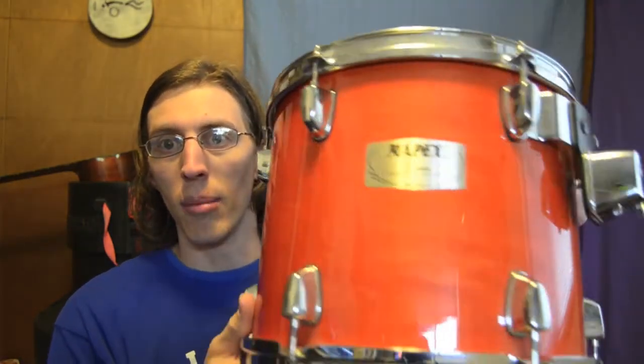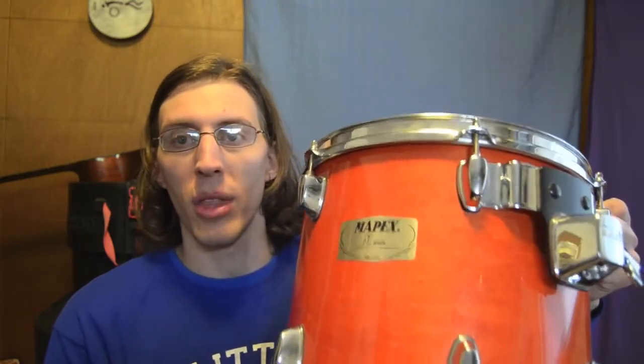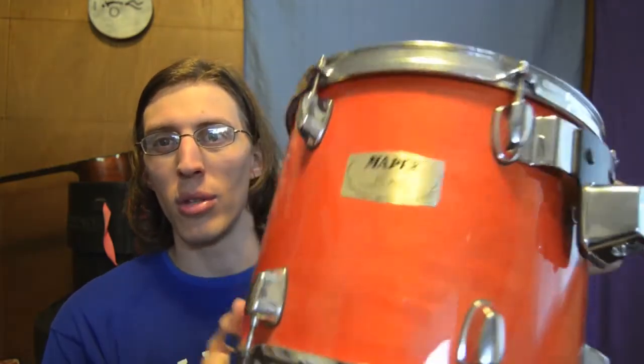The drums I'm using are just these Mapex M-Series Gold Badge, circa 2003–2004. They're the maple/basswood version — so they're not the M-Birch, which is birch and probably birch and basswood. People say the birch are actually punchier, which might even work better, but these sound pretty good. I've been playing them for years.